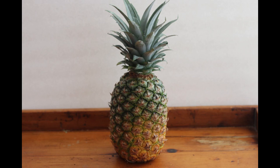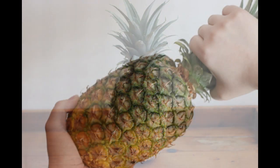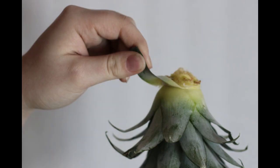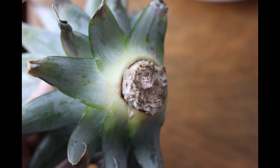Start with a healthy pineapple. Twist off the crown. Peel off the lower leaves. Let it dry out for a few days.